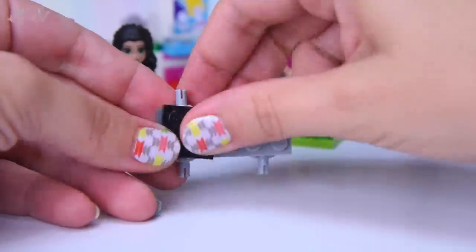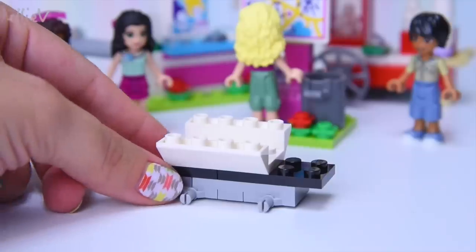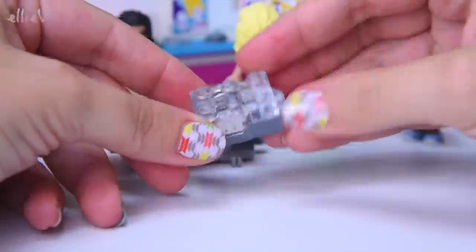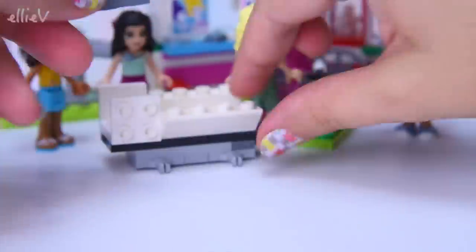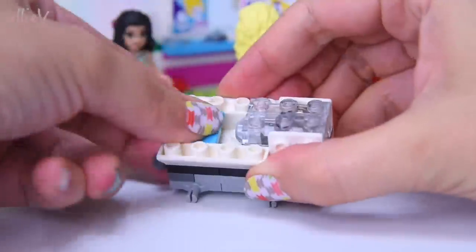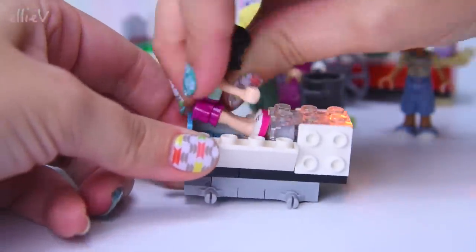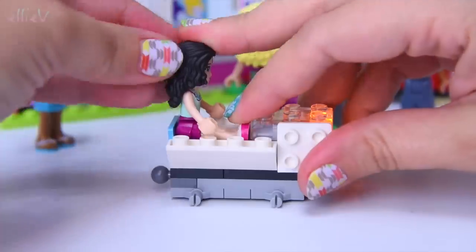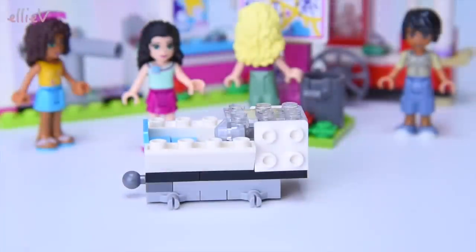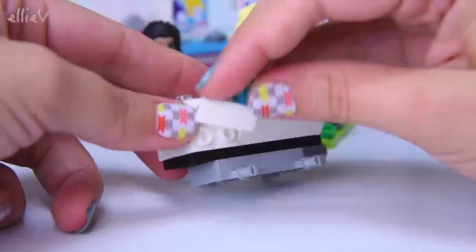This is the very first part of the roller coaster - the first of our roller coaster carriages, the very front one. I'm quite excited because it's the first Lego Friends set to come with a light brick. There's a switch in the back, and when the mini doll slots into the seat, her feet push the light and leave it on. So that's going to be the light at the front of the roller coaster carriages - that is so cool!